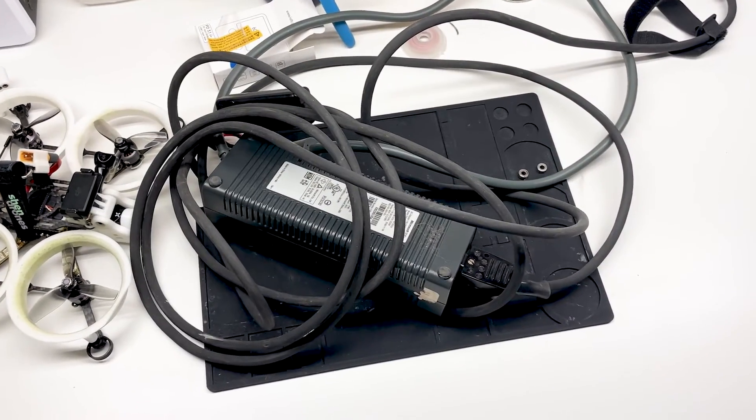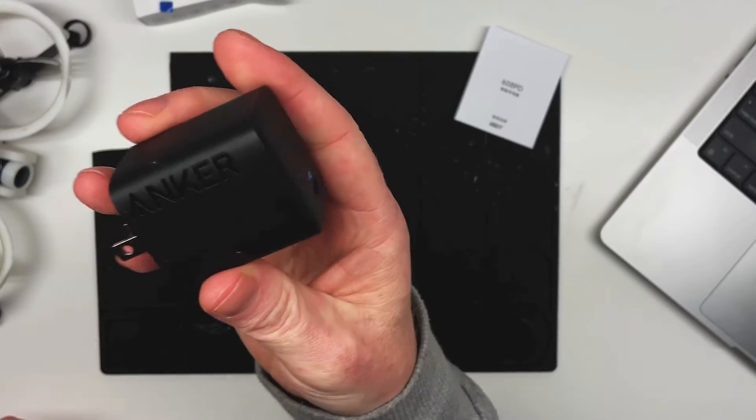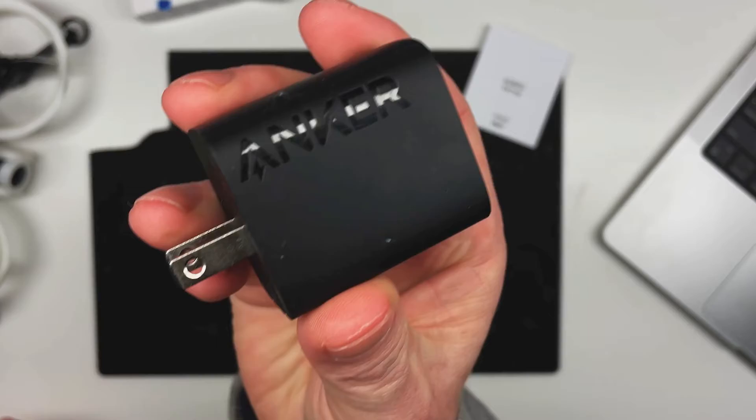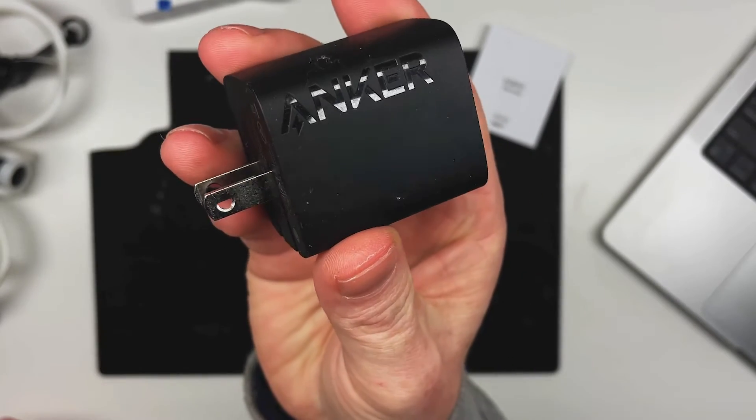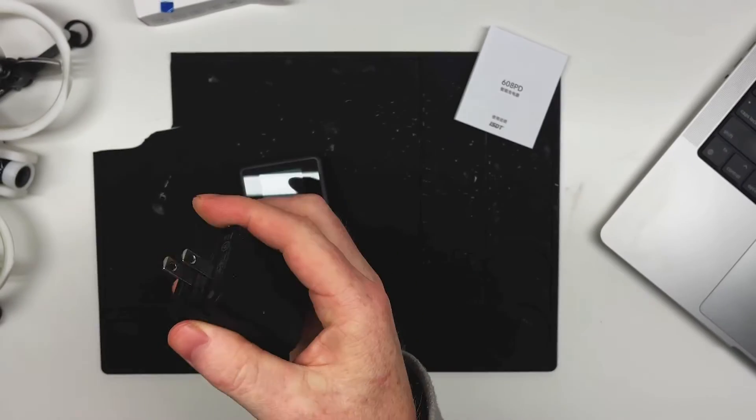Previously, RC chargers required a relatively large and heavy power supply. Now we can use something much, much more compact, like this Anker 67-watt USB-C supply. If you travel with FPV gear, this really lightens your load.